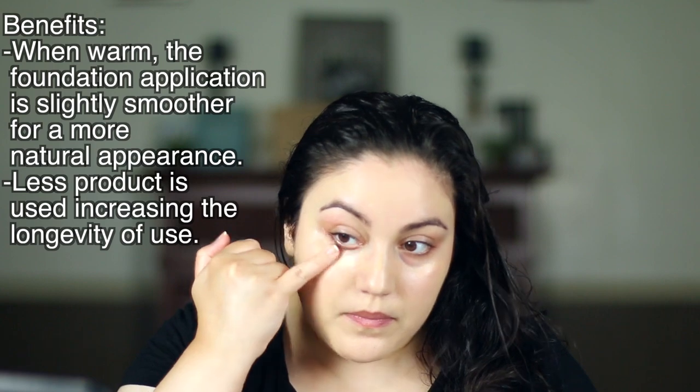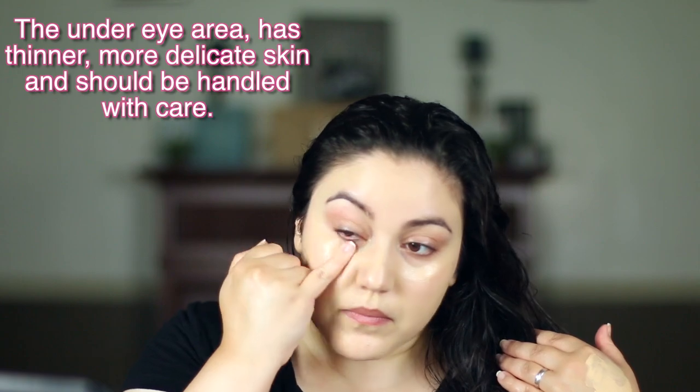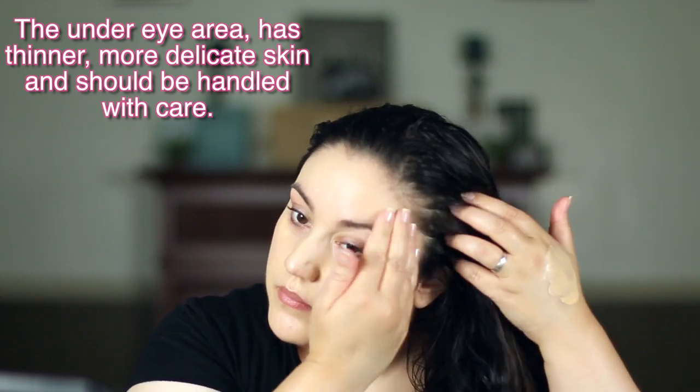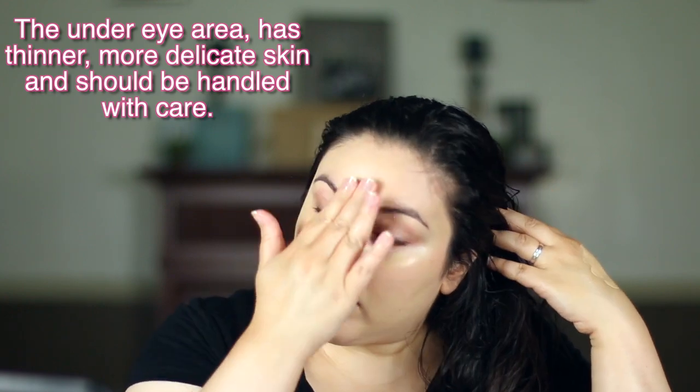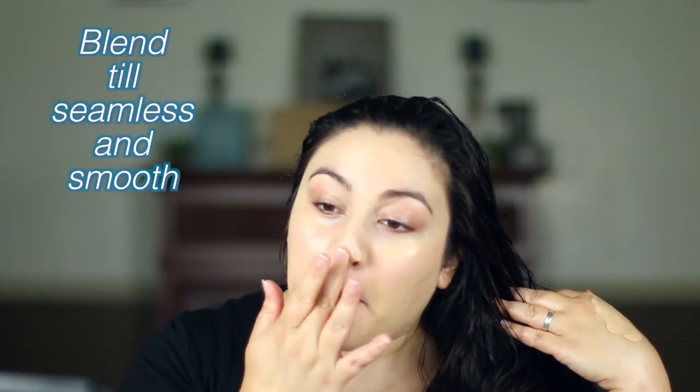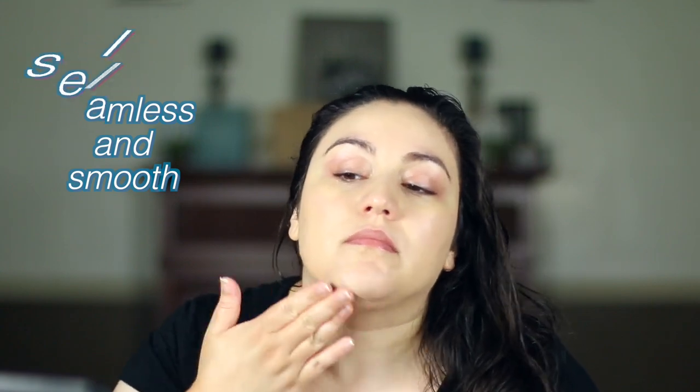When you're applying this under the eye area, you want to make sure that you tap very gently with your pinky. This will help prevent premature aging. Make sure that you blend all the areas and that you don't have any fine lines.